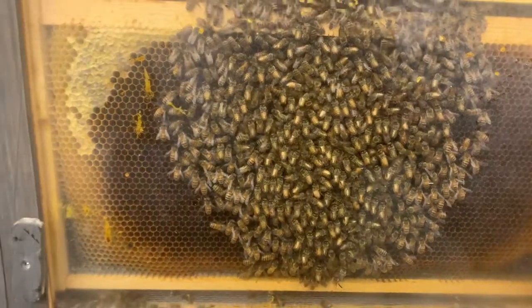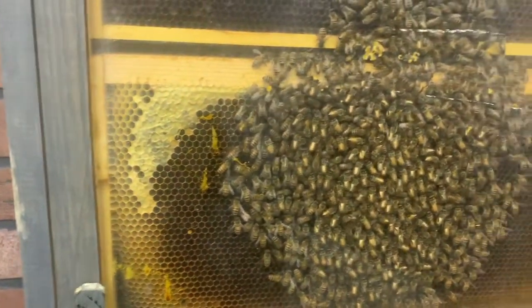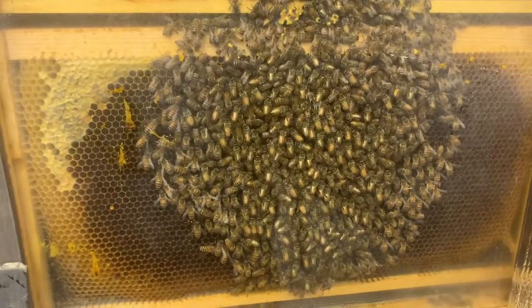Temperature is right around 93 degrees in the center. We're going to close them up and take a walk out to the apiary and look at some of the colonies out there.